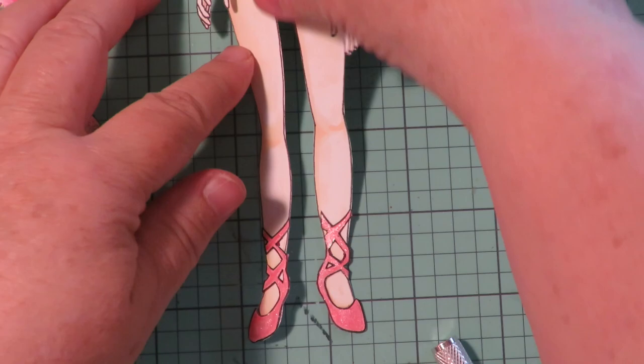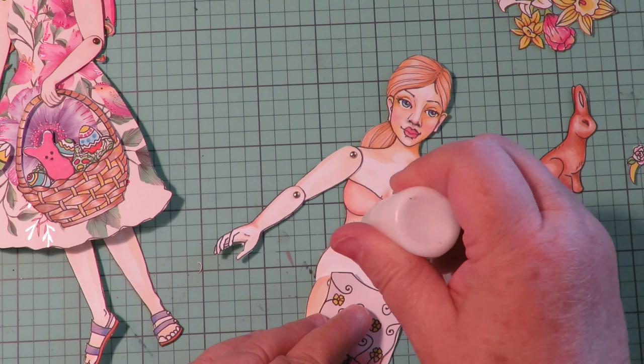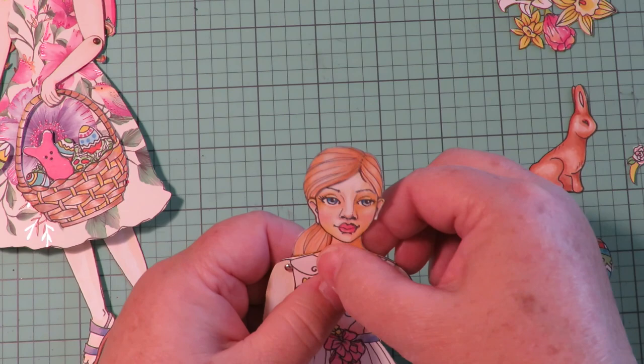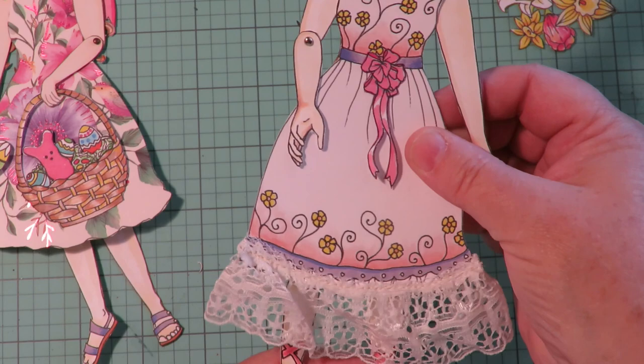Let me hold that up and show you — they're glittery and sparkly. Now I'm going to glue her dress into place, putting the glue in the middle only, because I don't want to impede those brads from being able to move. I'll put it in place and press it down in the center, and now the arms can move freely and the legs move freely behind.